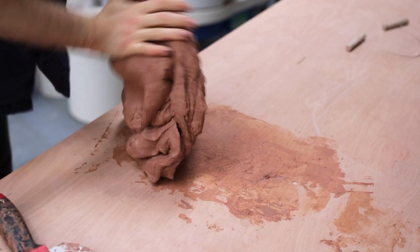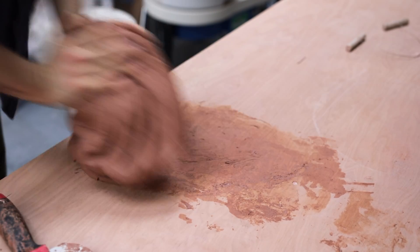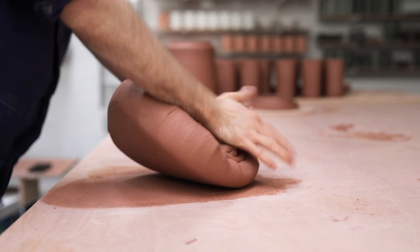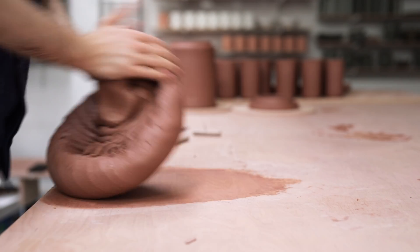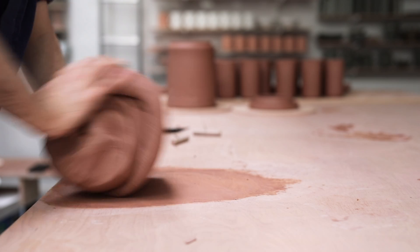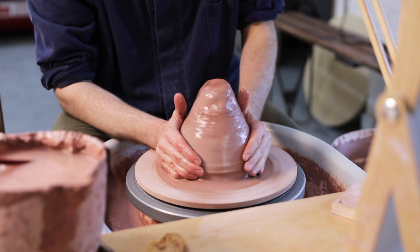Wedging is what we call the process of kneading clay, and by folding it over on itself rhythmically like this, all the air pockets are slowly popped and both the soft and the hard clay is mixed together. I keep repeating this process until the entire mass is one perfect, even texture with no air pockets left inside, as these bubbles only make the throwing process more difficult, creating thin patches and inconsistencies in the walls that are only stretched and made worse as the process continues.